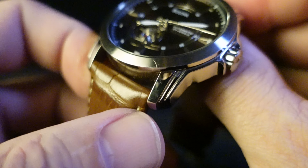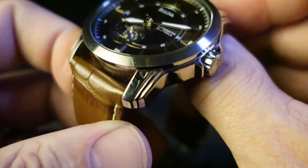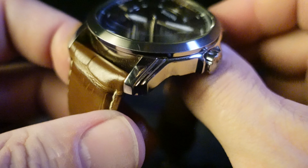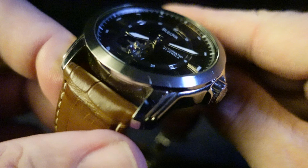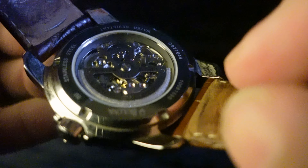I mentioned these lugs in my first impressions video — they are great. I love that Art Deco style to them. Looking at the case side, it's a little bit tall, but being large like it is, it's proportionate. And the case back...